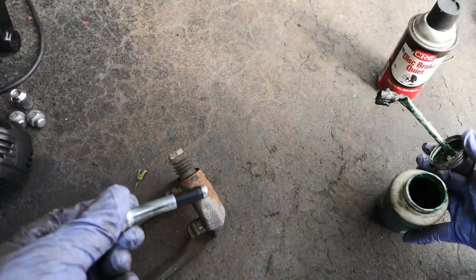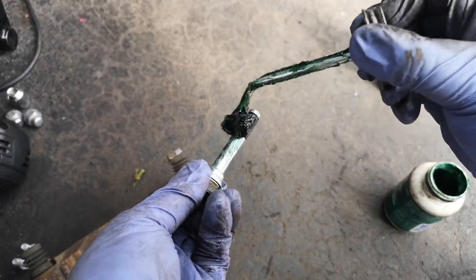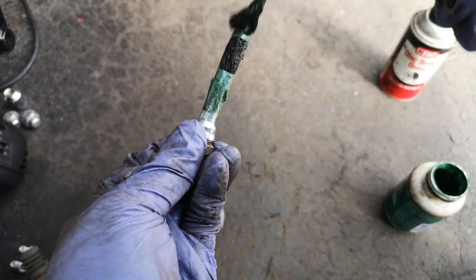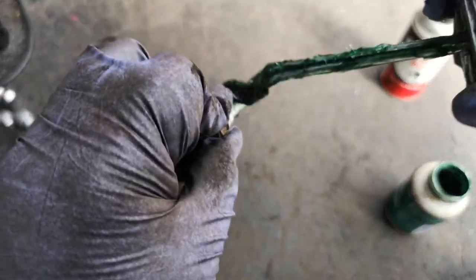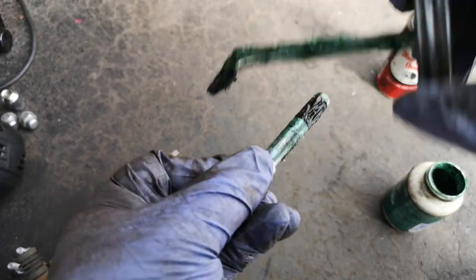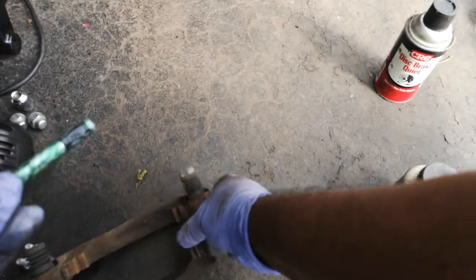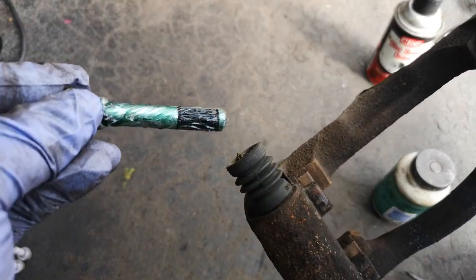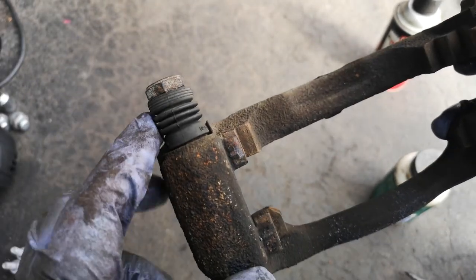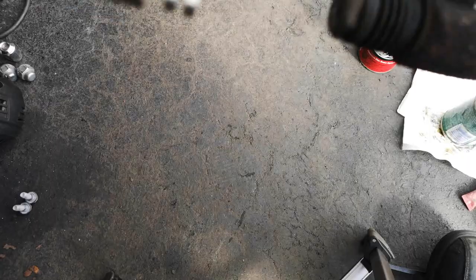When applying caliper lube to the pin, you want to make sure you coat it pretty well, but not too much either. You want a good thick coat, but don't overdo it — too much can seep through the boot or clog it up, allowing dirt to get in and cause seizing. Too little and it'll wear out or heat up and seize as well. Once you push it in, move it around to make sure it moves freely with no binding.